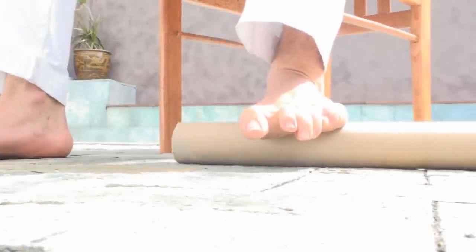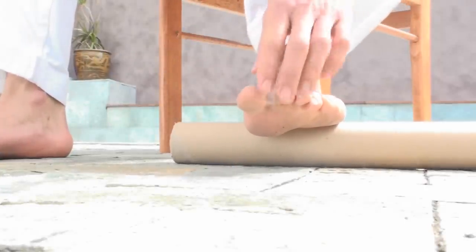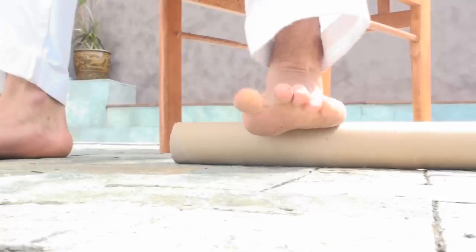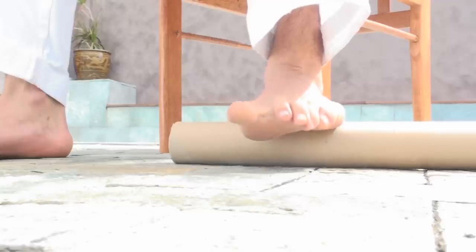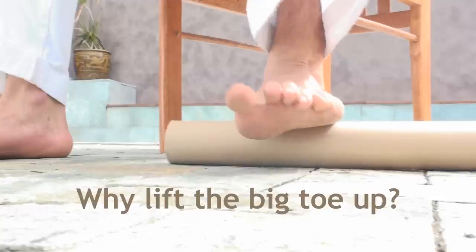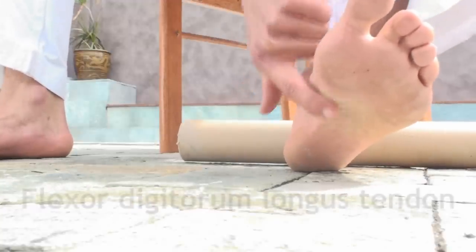With the tube, very gently just place your foot on the tube. The trick with this one is to actually lift the big toe. A lot of us will just roll the foot over the tube, but practice lifting the big toe up.